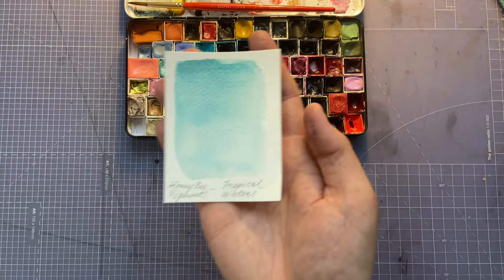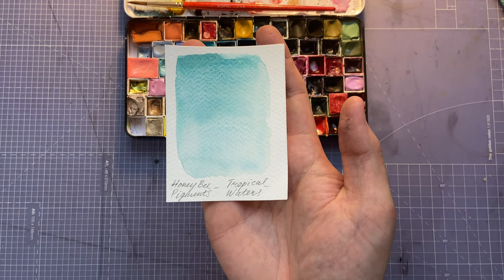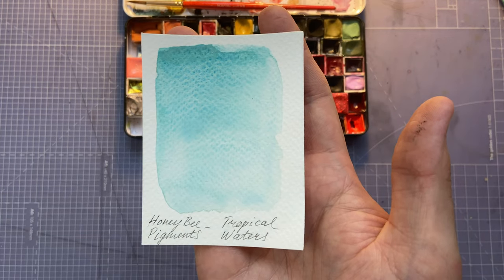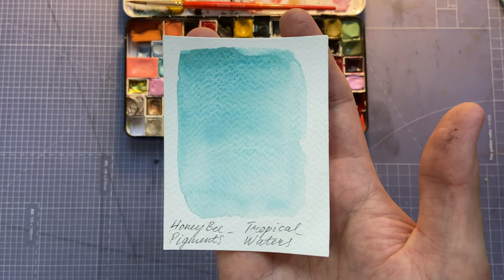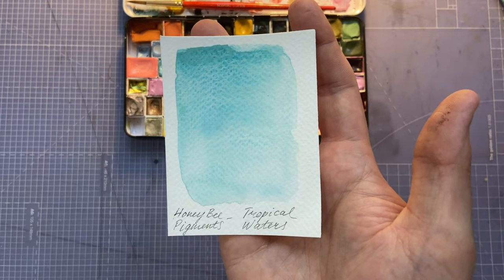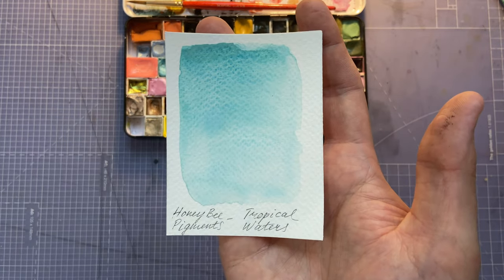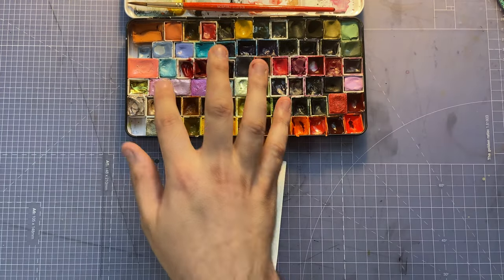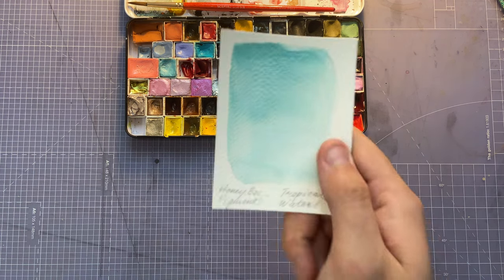Next color is a Honeybee Pigments handmade watercolor called Tropical Waters. My oh my, how I love this color — it's like a turquoisey blue. Tropical Waters is a great name for it because that's exactly what it looks like. It's quite stunning.